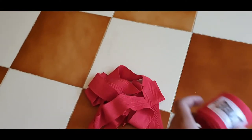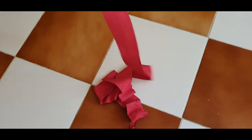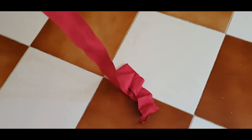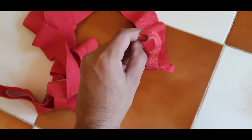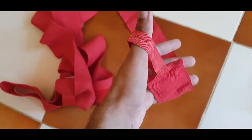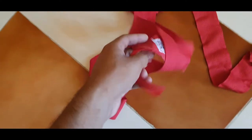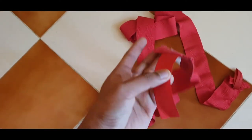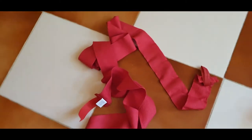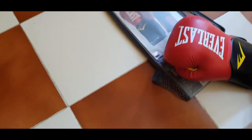You can wrap the hand wraps around your hands first and then put your boxing gloves on. What this does is make your wrist more comfortable — it protects your wrists and all your fingers, which is something the gloves alone might not do if you're planning on punching the heavy bag really hard. It doesn't matter how big your hands are; they'll fit really well.